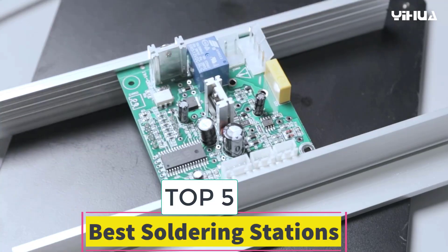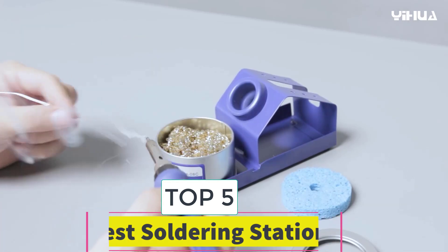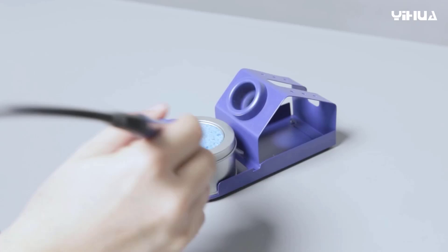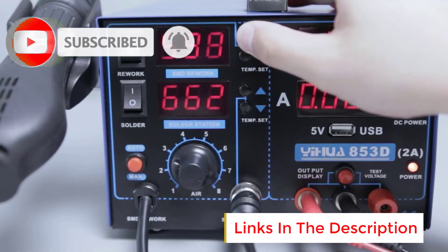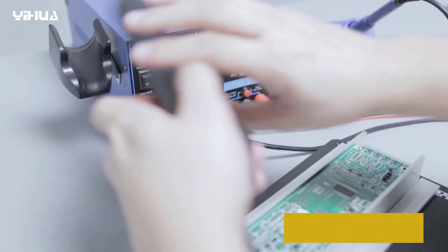Are you looking for the best soldering stations? In this video we will look at 5 of the best soldering stations on the market. Before we get started, we have included links in the description, so make sure you check those out to see which one is in your budget range.